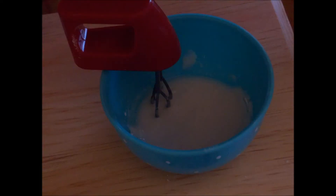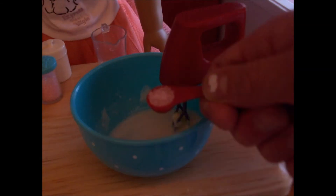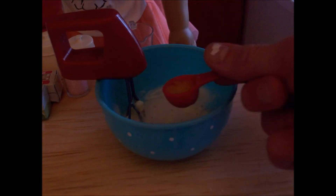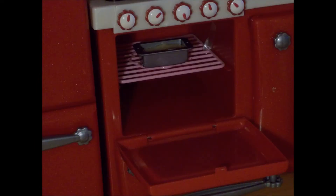Your mixture should look like this. Then add in a fourth cup of butter. Next, add in a teaspoon of sprinkles and one egg. Stir that together and then pour your batter into a cake pan so it's ready to go into the oven.